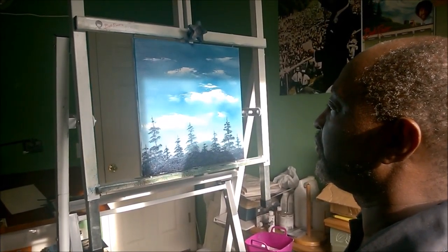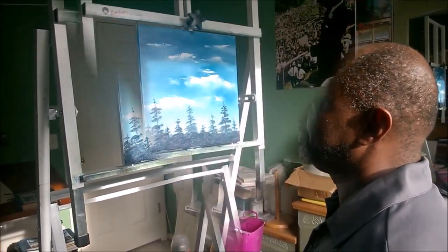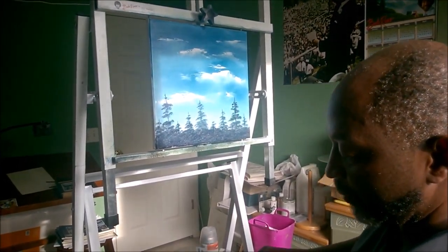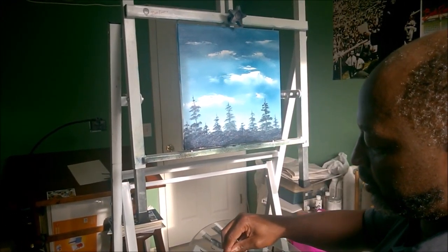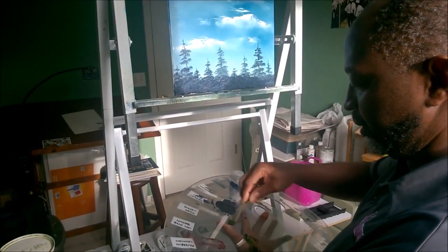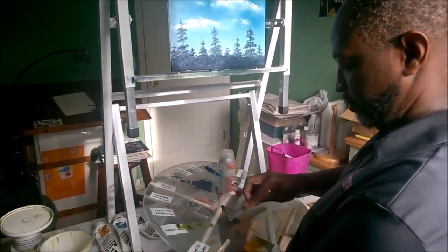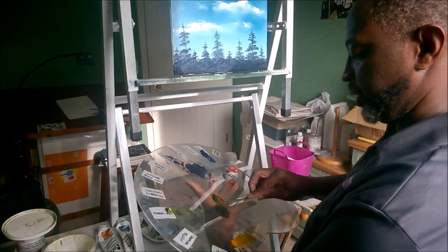Now we're going to highlight those trees and we'll be done. Let's put a few trunks in here, then we're going to highlight a little bit of color over top of that. We're going to make our tree trunks brown, so we're going to take a little bit of red and a little bit of green. If you mix red and green together, you're going to get brown. We'll take a little bit of alizarin crimson and that green and mix those together.